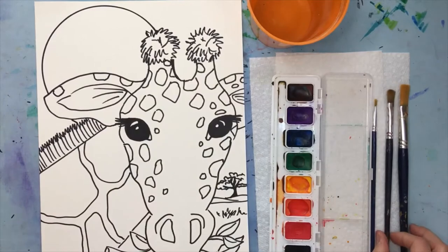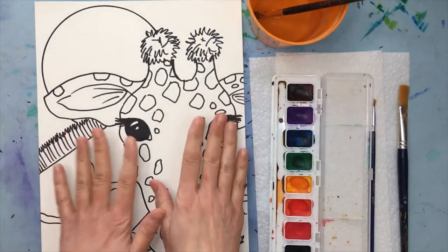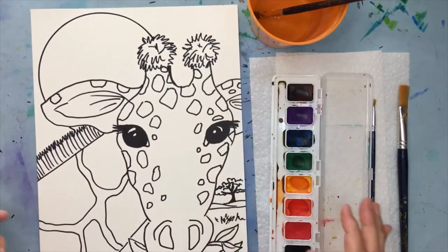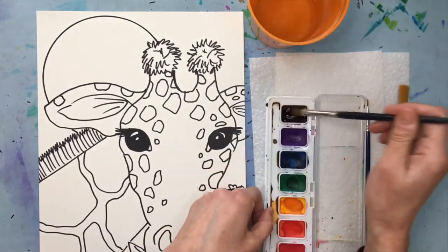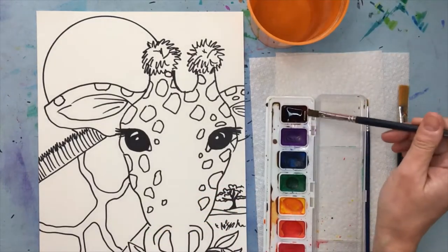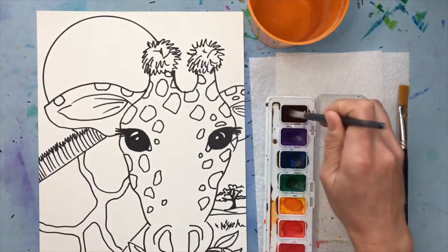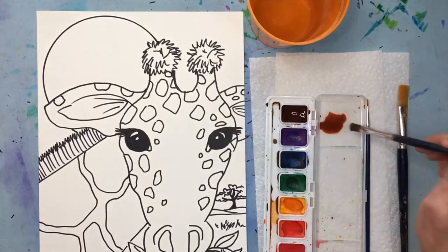I'm going to get started with my medium brush and do the brown spots first. I'll let those dry while I work on other parts, because I don't want the brown of these spots to get into all the yellow I'm going to do on the fur. You can do whatever color you want. The very first thing I'm going to do is start putting some water into my paint. With watercolor paint, you really need the water to soak into the paint to turn it into workable paint — this is a cake of paint.